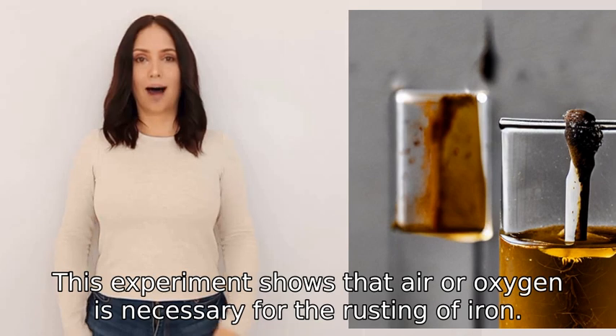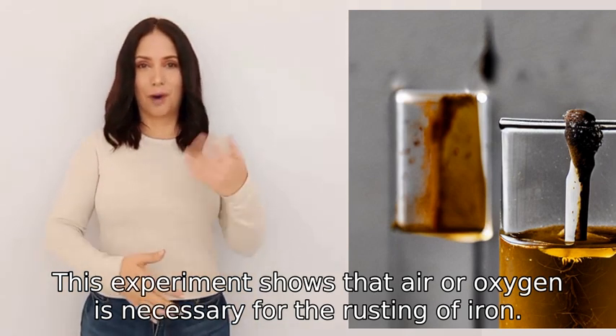This experiment shows that air or oxygen is necessary for the rusting of iron.